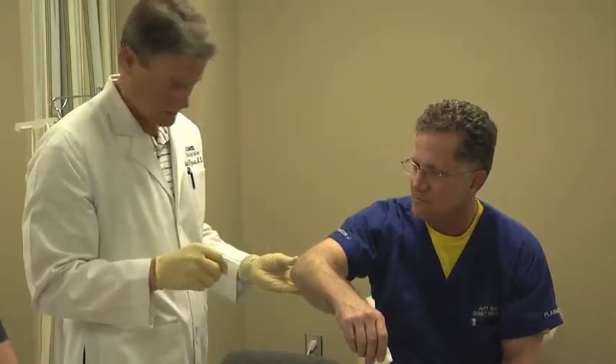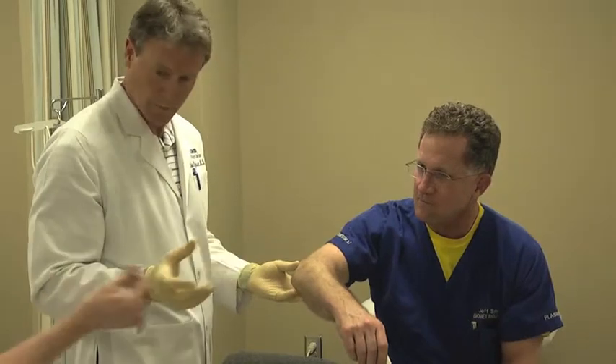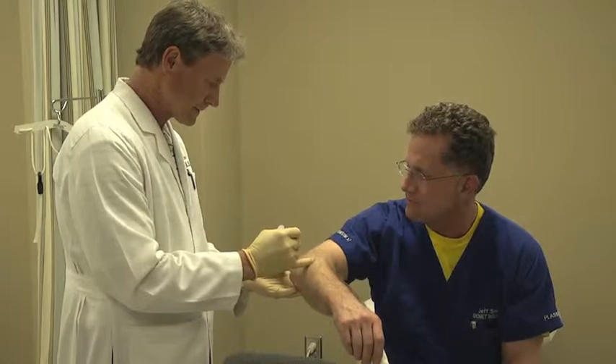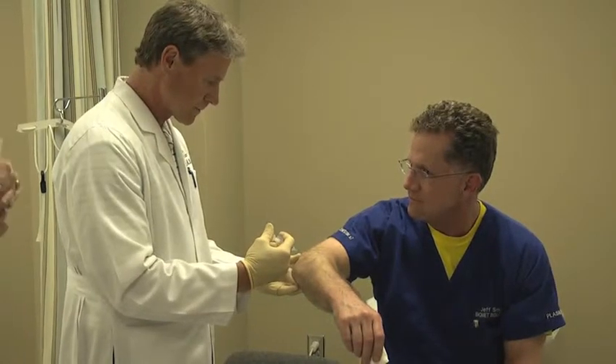We'll then prep the area and clean it, and we'll first inject an anesthetic into the skin, since the injection needle for the PRP is a little bit larger and can be uncomfortable.